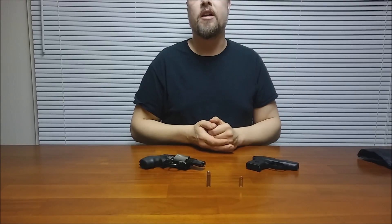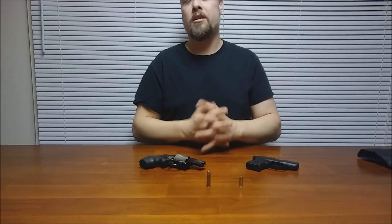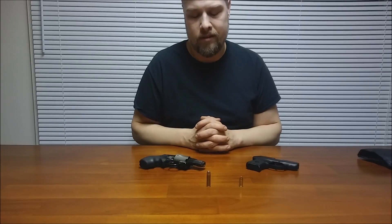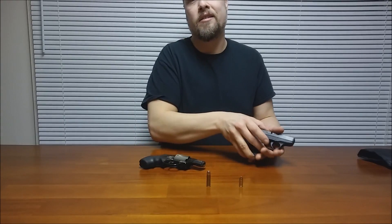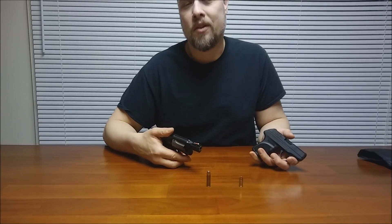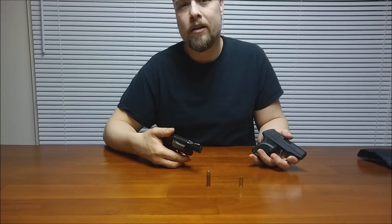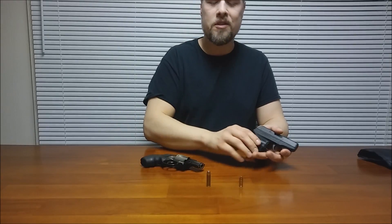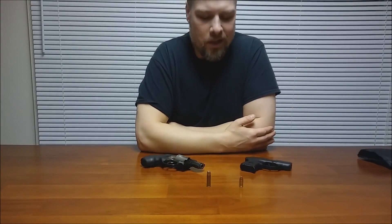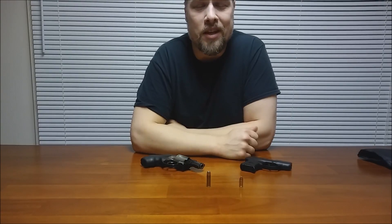So that sums up the cartridges themselves. Yes, the .38 is more powerful, but in these types of guns, is it usable power? Oftentimes, no. That sums up my first video on the power of these cartridges. I hope to have more videos where I'm actually doing some shooting and testing. Thanks for watching.